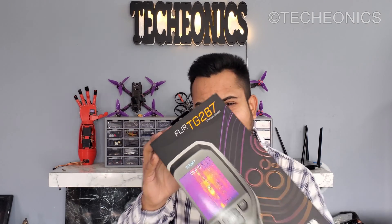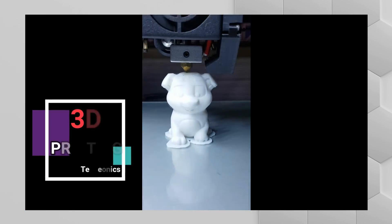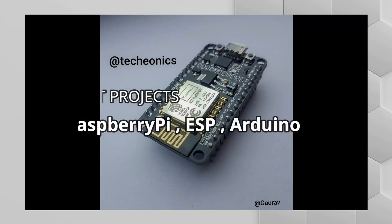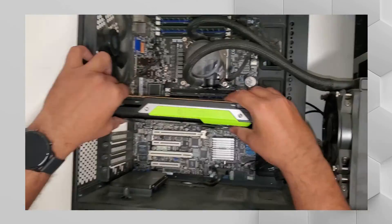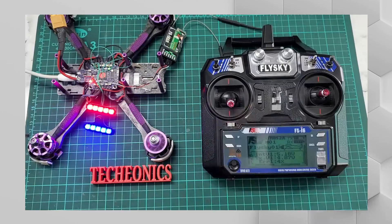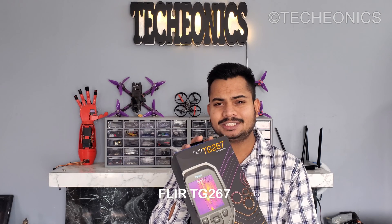Welcome to Tecanex. My name is Gaurav and today in this video we're going to explore this awesome thermal camera. Welcome back guys to another awesome tech video. Today we have the TG267 thermal camera.